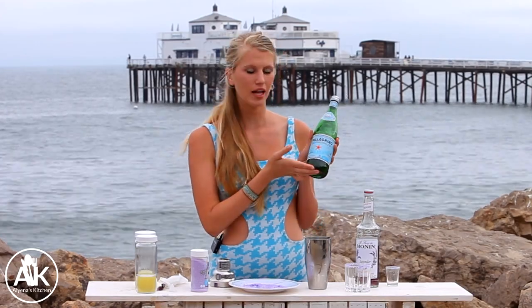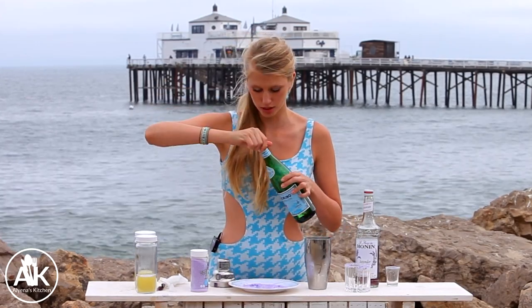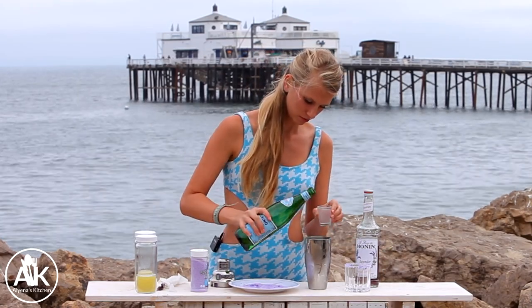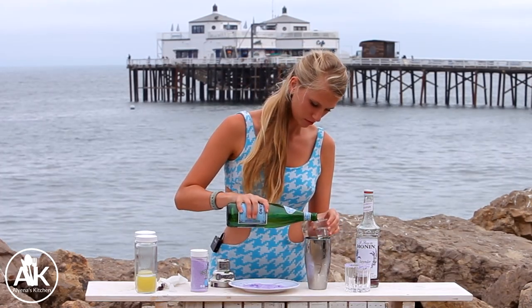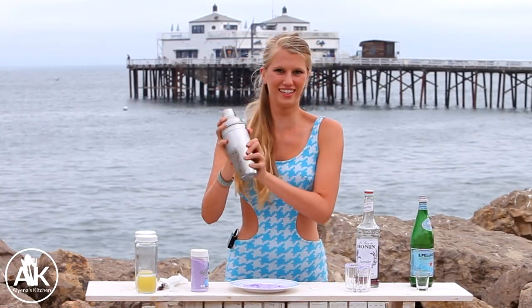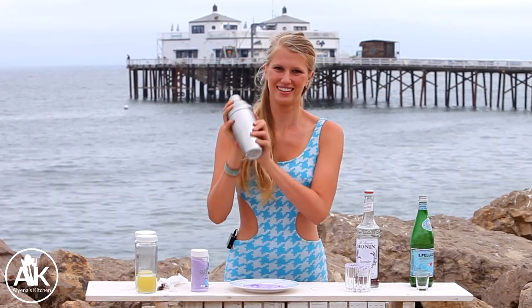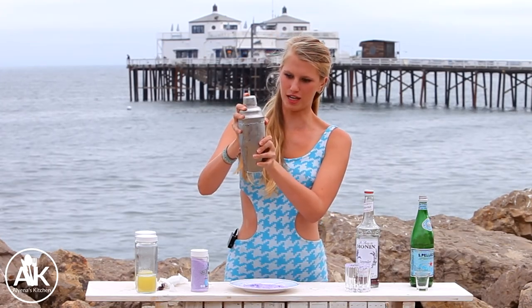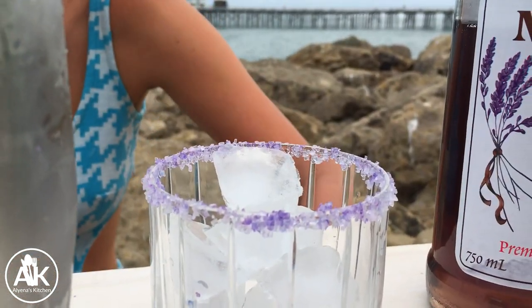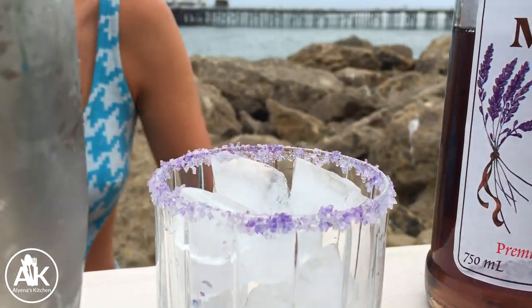I also have some sparkling water — some Pellegrino — and I'm adding in two ounces. That sparkling water is doing some action in there! And now I'm just going to fill my cup up with some ice.